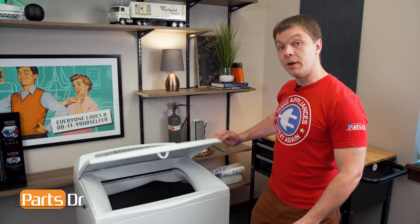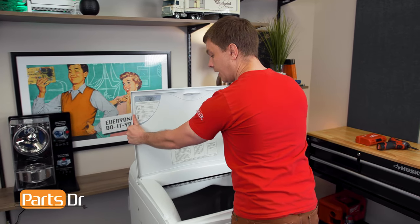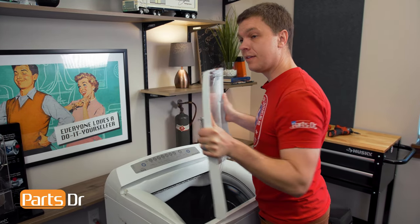The first thing that we'll do is open up the lid of the dryer and lift it straight up to remove it, and we'll set it aside.